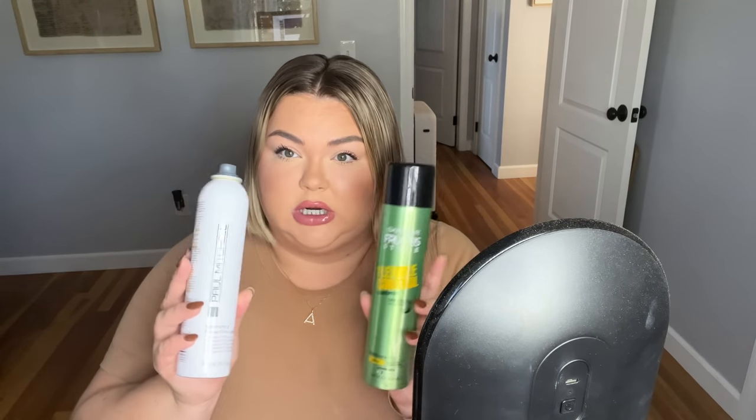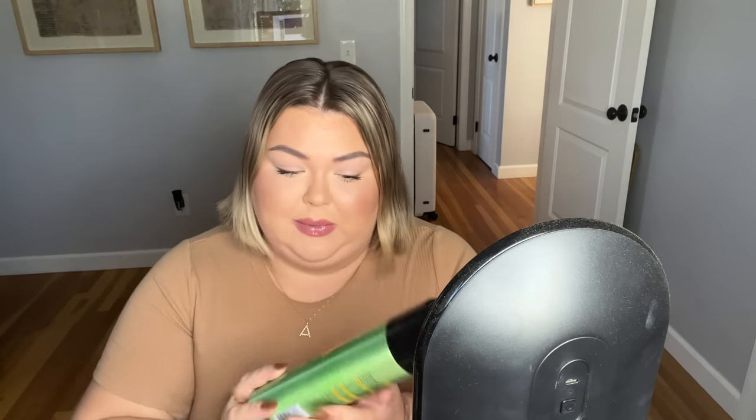I'm just letting my curling wand heat up. The products I'm going to be using today — I'm going to show you two options. For hairspray, I have a drugstore kind of dupe. The Paul Mitchell Soft Style Super Clean Light is amazing if you like a little bit of hold, but you can still run your fingers through it. It's not going to be crunchy or hard — it's a really nice kind of natural hold. This is one of my favorite hairsprays.